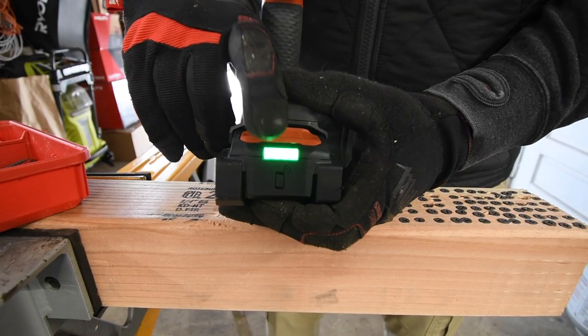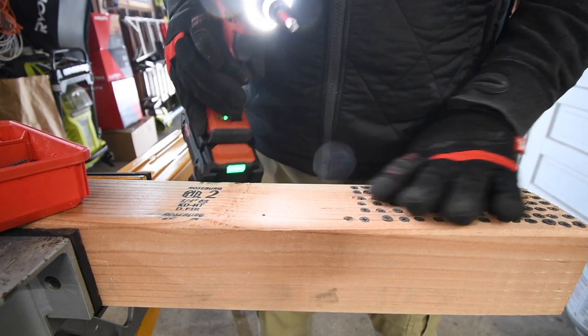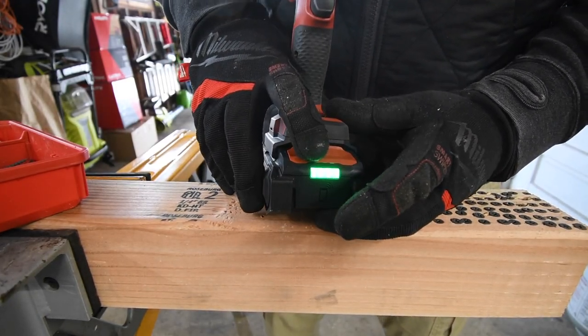And believe it or not, after all these screws so far, this battery is still full.